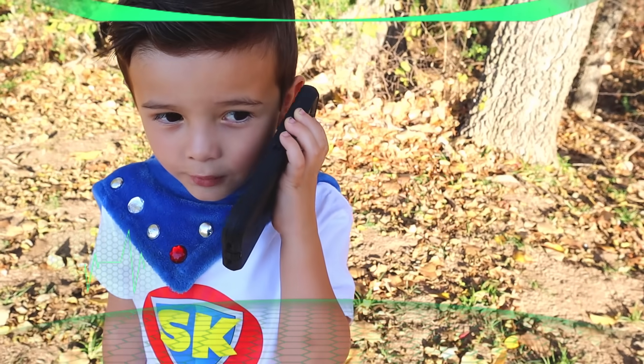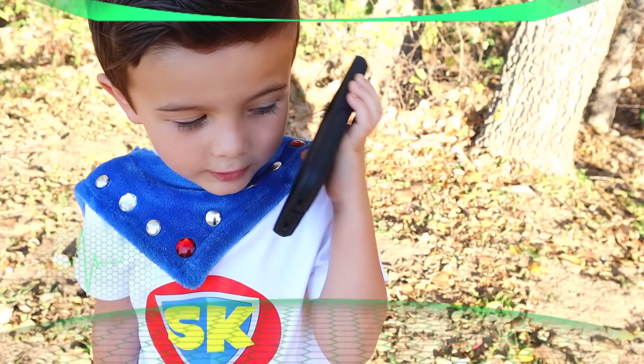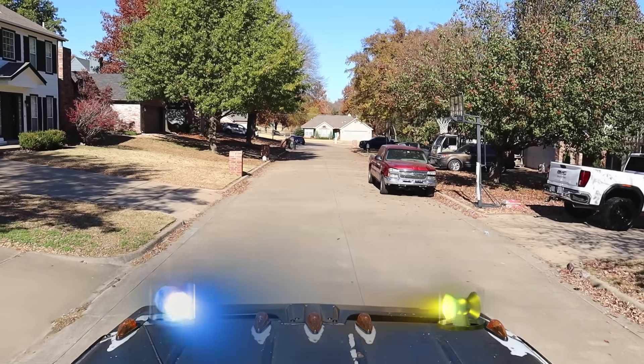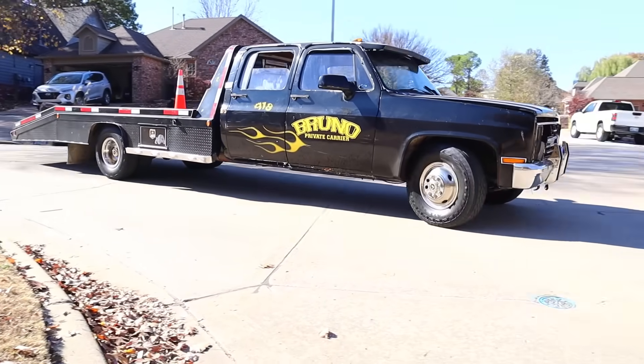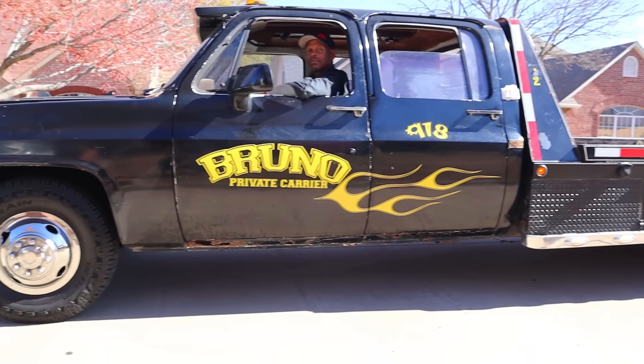Tow Truck Company, come right now! You have a big trouble? The tractor crashed into it! Look! Bruno's tow trucks are here! He's using an old school Chevy tow truck! Wave him down, Super Kid!